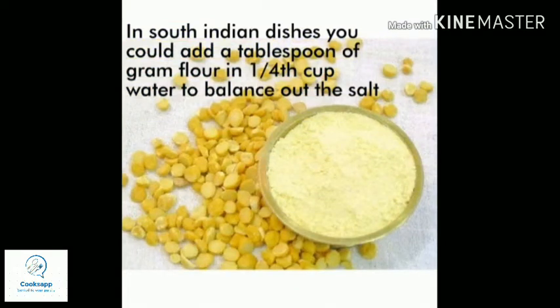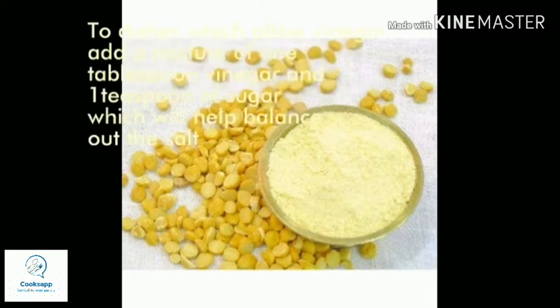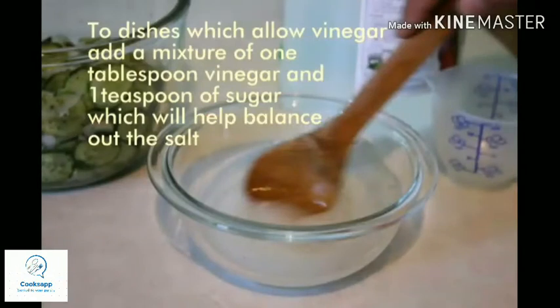For South Indian dishes, you can add a tablespoon of gram flour to one fourth cup of water and add that mixture to the dish to reduce the salt content. Since South Indian dishes already contain dal, this won't bring much of a taste difference.